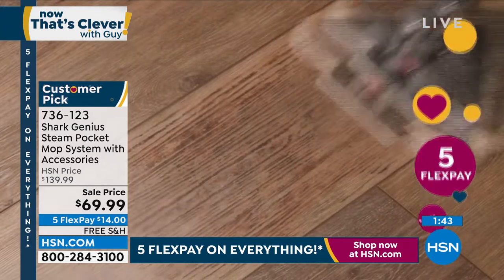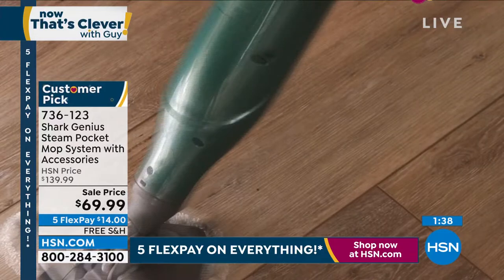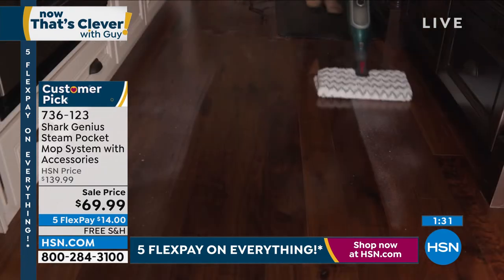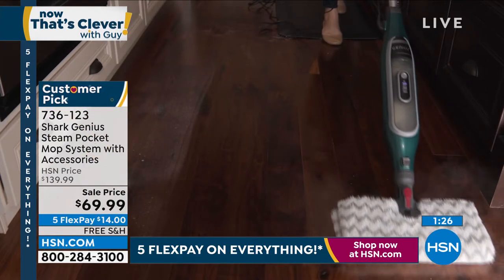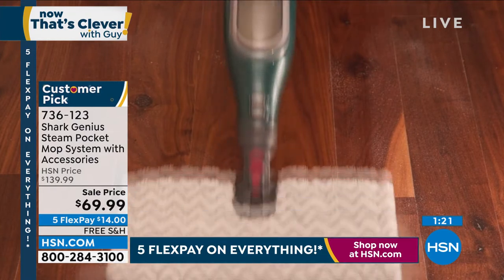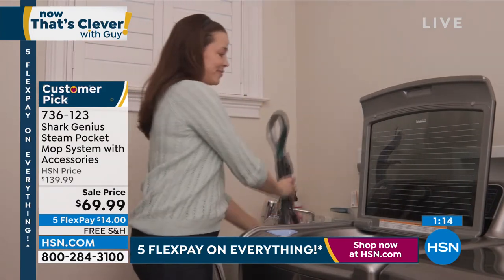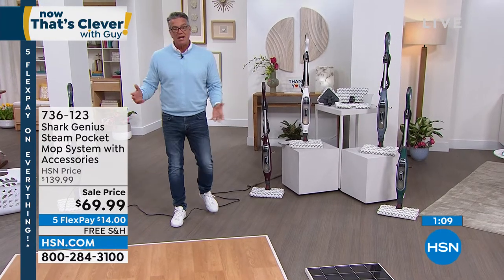We're doing free shipping and handling on a huge customer pick — we dropped the price by 50%. If you have hardwood floors, tile floors, linoleum floors, fancy floors like terrazzo or marble — even the hearth of your fireplace — you can clean all these different things with Shark. Read the reviews: easy to clean, easy to store, weighs only about six pounds, and again free shipping today.